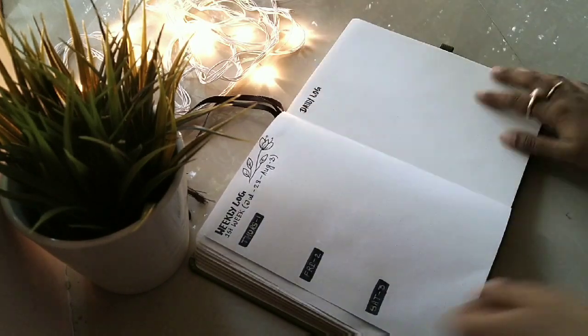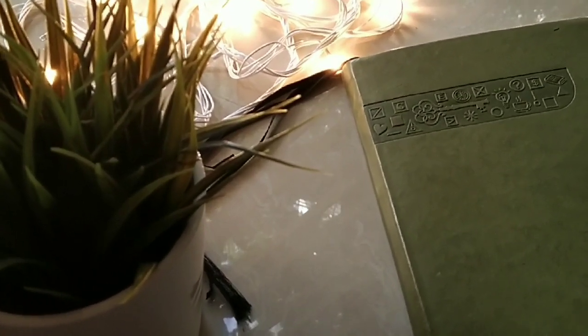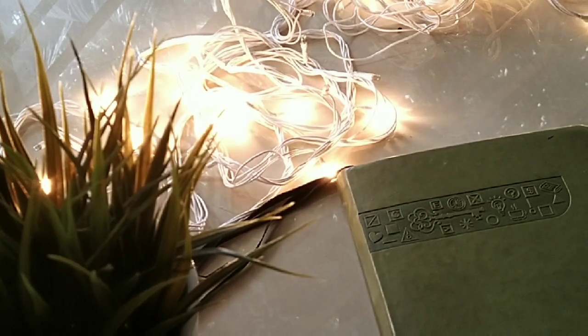Sorry, guys — I do my videos with my mobile phone, so the quality of the camera is not very good and the videos are also not very good, so please pardon me for that. If you like the video, please do like it because it means a lot to me. Thank you so much, bye!